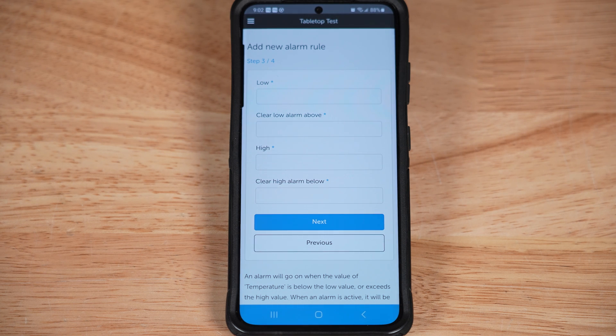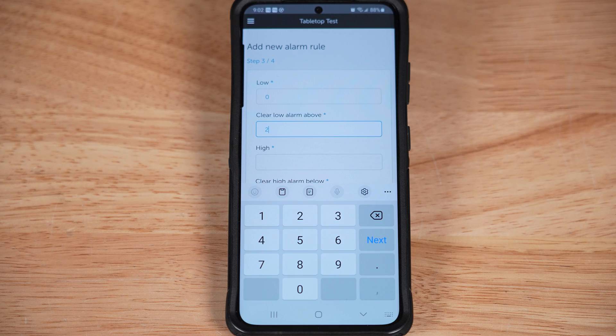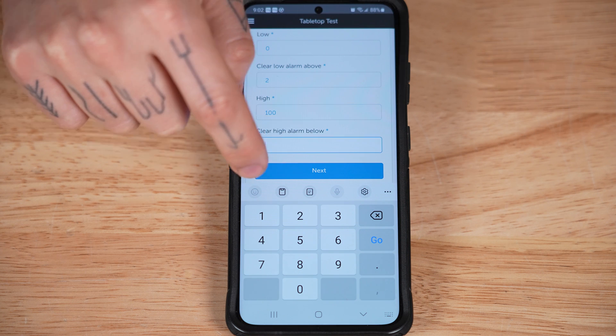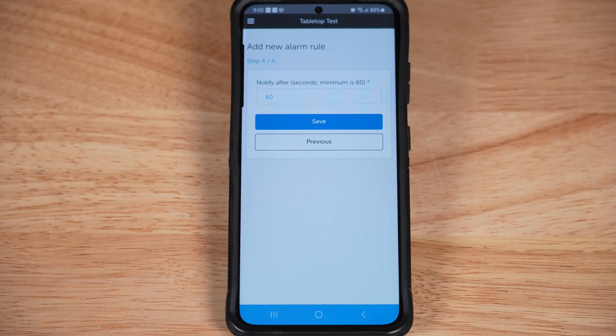Since I want to be notified when my plumbing enclosure is at risk of freezing, I'm going to set this alarm to turn on at zero degrees and to reset or turn off at two degrees. Note that these alarms have to be programmed in Celsius at this time, regardless of what unit the rest of your system is set to. I don't really care about high temperatures in this case, so I'm going to set both of those to a really high value — say 100 degrees. Tap next, and I'd like the alarm to trigger as quickly as possible, which is 60 seconds after the temp falls to the freezing set point.